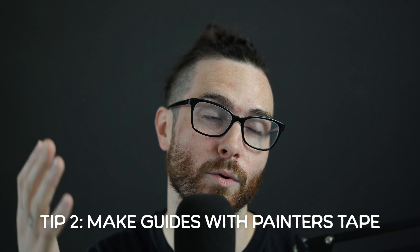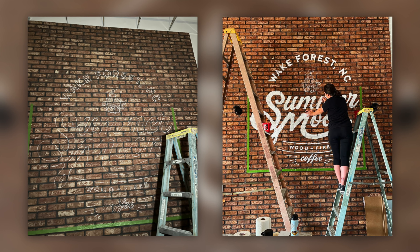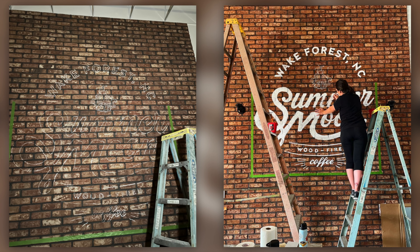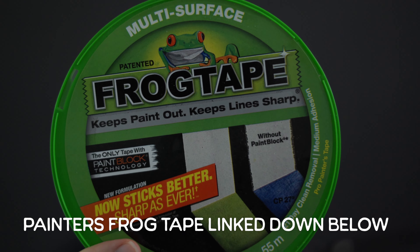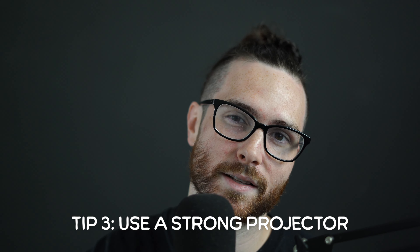The second thing you want to do — and this really applies to any mural, whether it's brick or a wall — is measure out with painter's tape. I like to use Frog Tape, which I think is way better than the blue stuff. It's stronger than the blue tape, and it stuck to brick quite well.